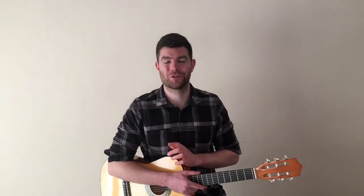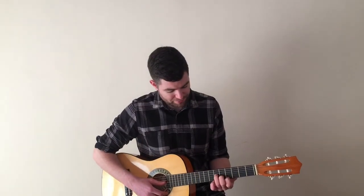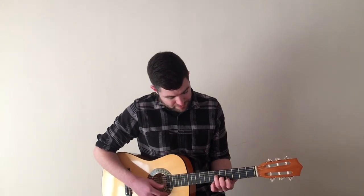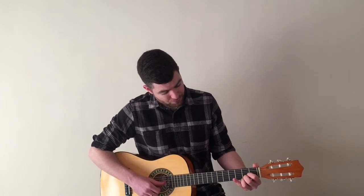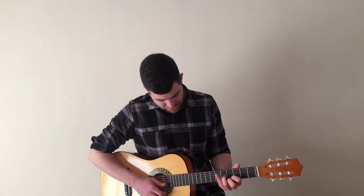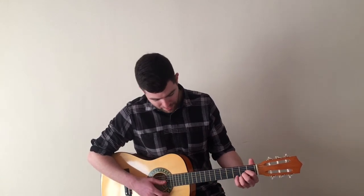The time has come to stick all of those chords together. In verse two we've got C sharp minor for eight, A major for eight, then F sharp minor for four, G sharp major for four, and then F sharp minor for four. Let's stick them all together: starting on C sharp minor for eight, to A major for eight, F sharp minor for four, up to G sharp major for four, and then finally down to F sharp minor for four.